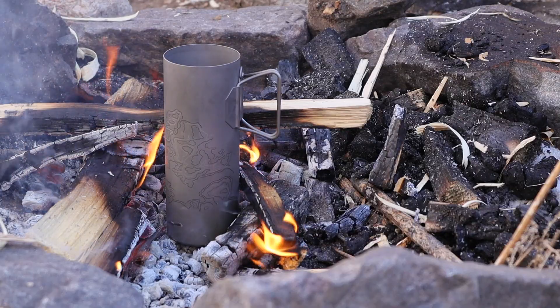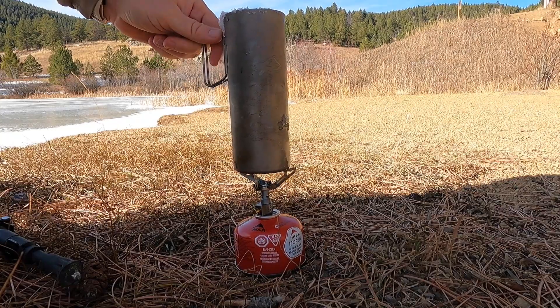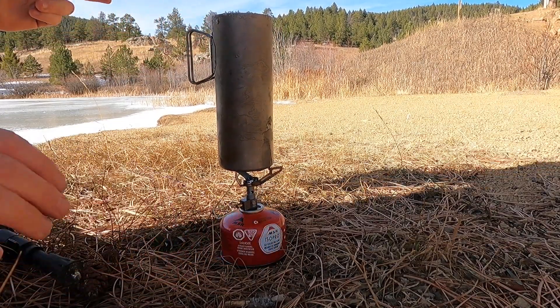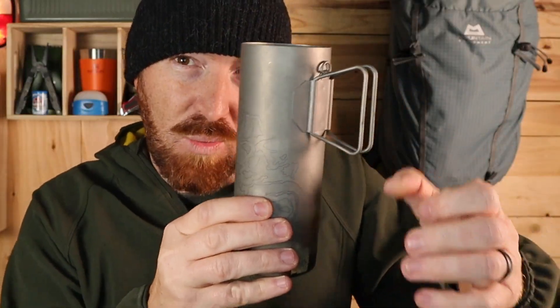Second, the dimensions — 2.75 inches wide and about seven inches tall — make this a top-heavy device. In a campfire you can balance and prop it up, but on a backpacking stove you really have to be conscientious about keeping it level. Out of six times I used it on a camp stove in the backcountry, once it wasn't perfectly level; it hit a rolling boil, the shaking tipped it over, and I had to start the whole process over. Keep an eye on it once it hits that rolling boil so you can readjust if needed.